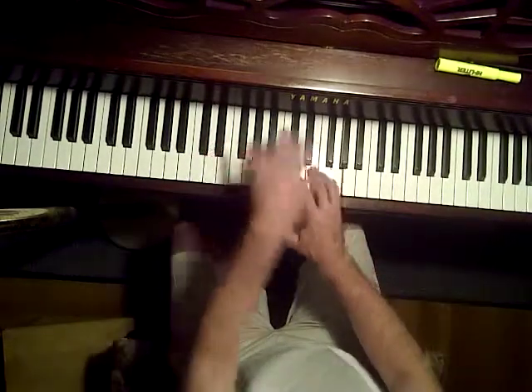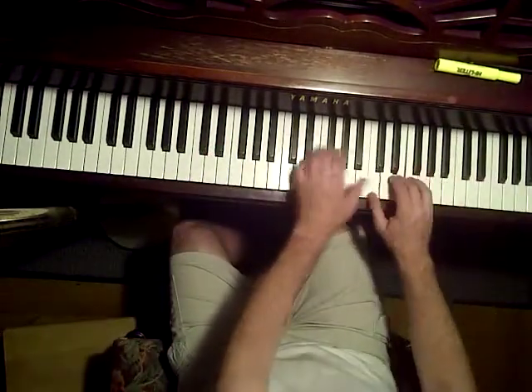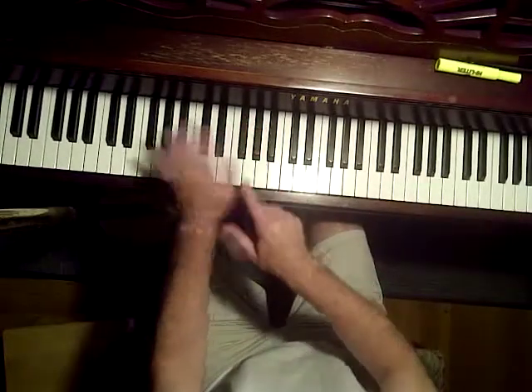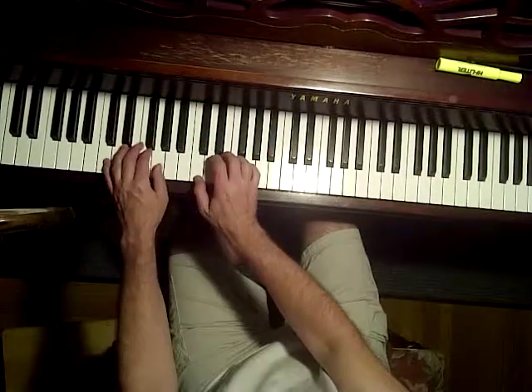Left, right, left, right, left, right. The fingers are 5, 3, 1 in the left hand and 1, 3, 5 in the right hand.